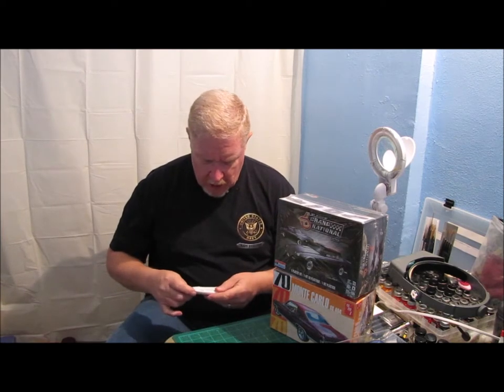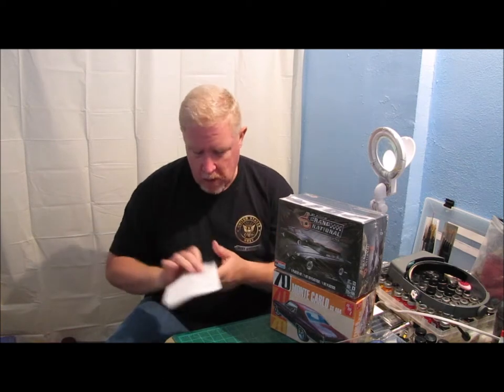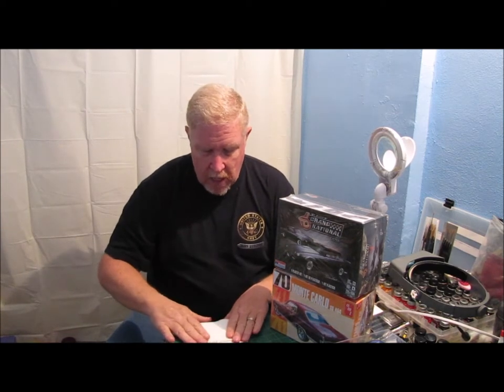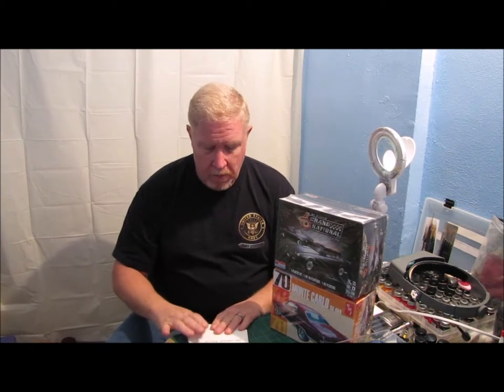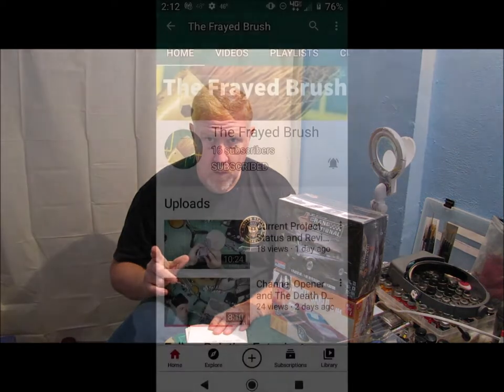One last thing before I let you go — I've got a channel I wanted to mention, and I'm going to leave a link down in the description. The channel name is The Frayed Brush. This is what his profile looks like. The reason I'm mentioning this channel is that when I went to the Fort Smith model show back on December 5th, I actually met Aaron.